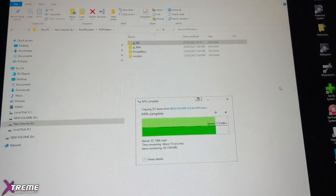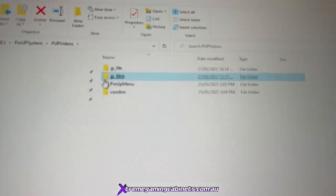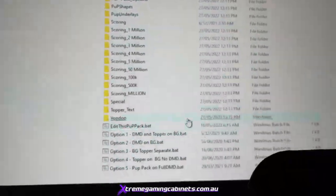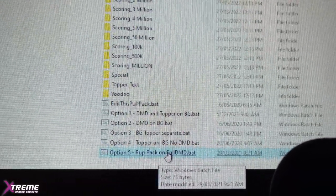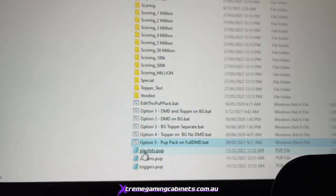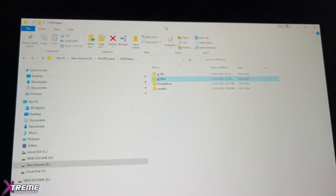There's a little bit to putting in PUP packs and PUP DMDs — just follow the video step by step. Before we go too far, open the HH folder and scroll right down to the bottom, looking for the option 'PUP pack on full DMD'. You're always going to look for Full DMD when it comes to PUP DMD or Extreme DMD. Click on that and you'll see it's got three text files underneath — that's the option you've chosen.